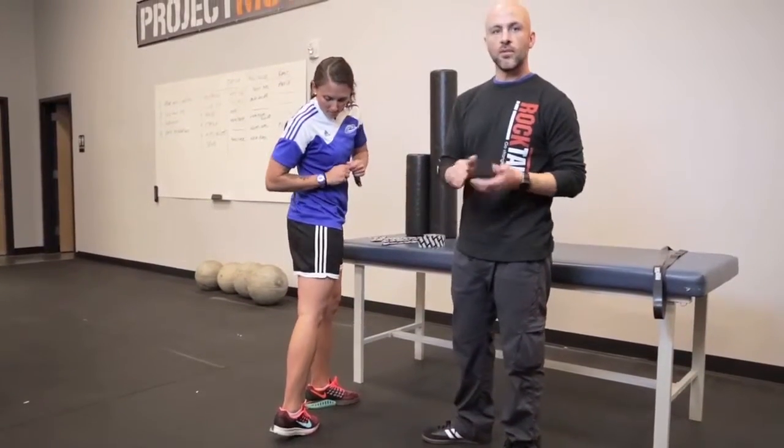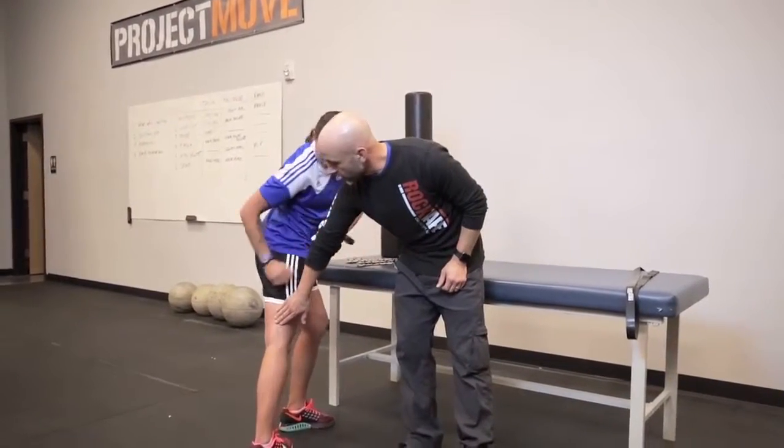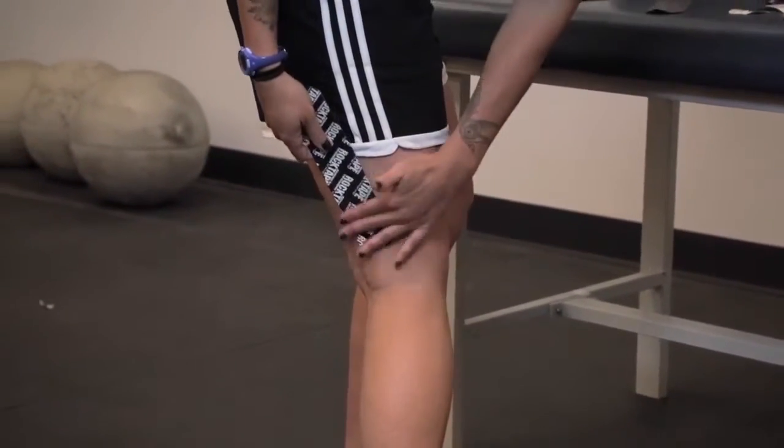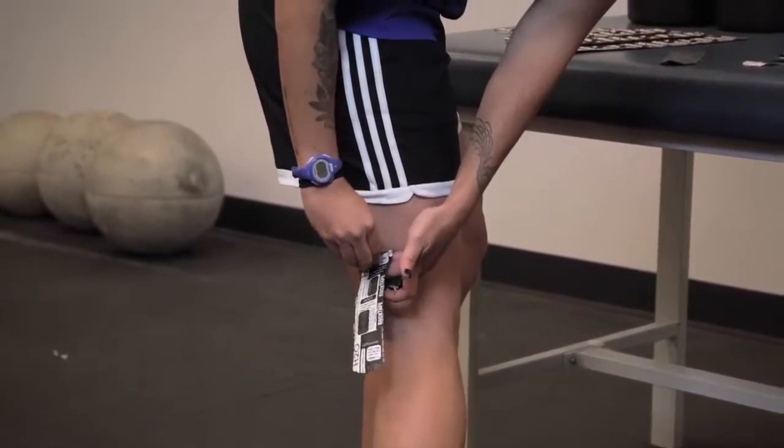Cut that piece, make sure you round off the edges, and then we're going to apply it again from above the knee, up the back of the leg, towards your hip.